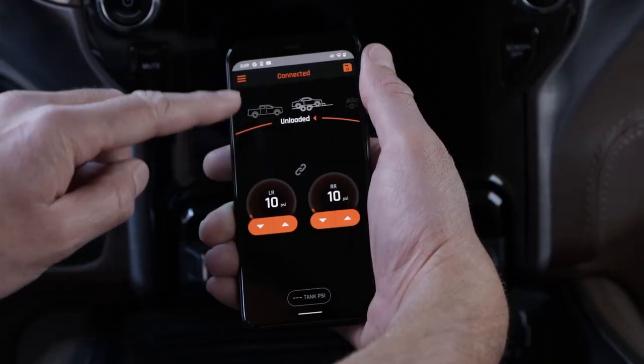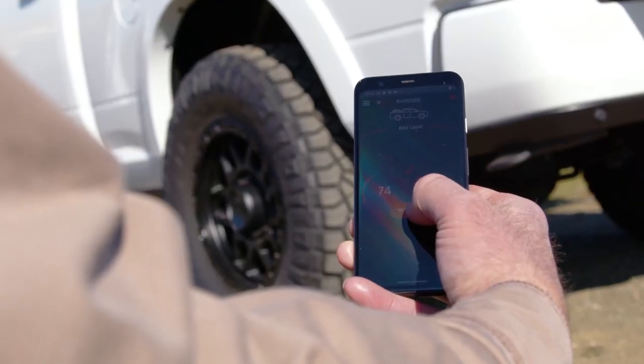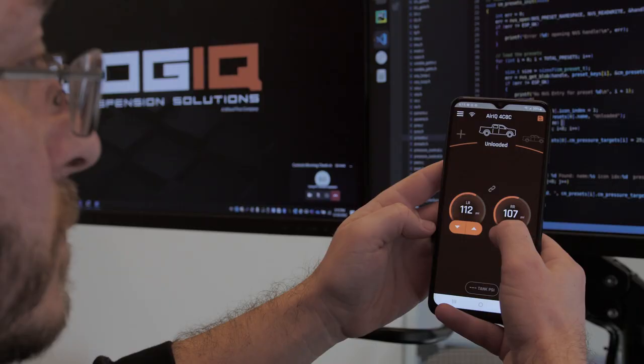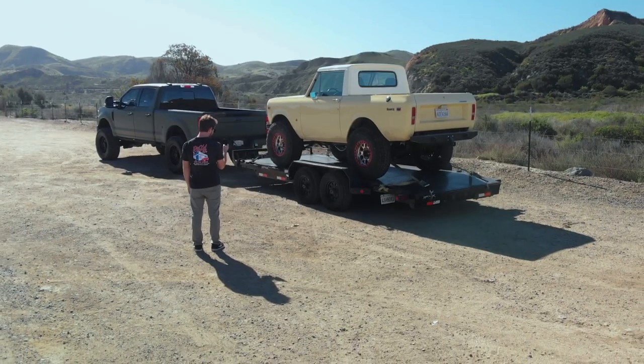Featuring eight programmable presets, fast bumping compressors, and high flow valves, AirIQ offers the most accurate pressure adjustment technology on the market. Precise adjustment demands total control — that's why Logic developed the AirIQ app and the most powerful Bluetooth technology available.